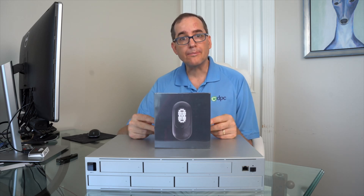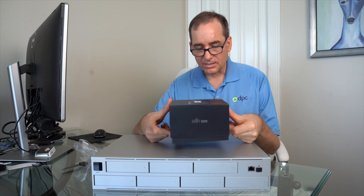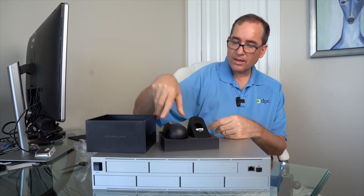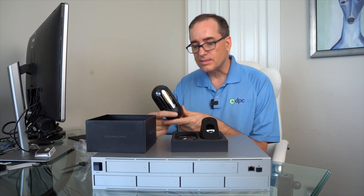Without further ado, I'm going to open up the box and see what's in it, then we'll fire it on and test it out. Really nice packaging from Ubiquiti — I wouldn't expect anything less. It's a little bit bigger than I thought it would be. Here's the unit itself — it's actually a little heavier than I thought as well, with quite a few LEDs inside.